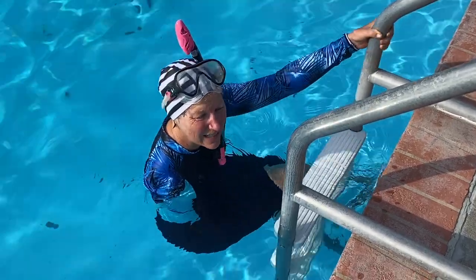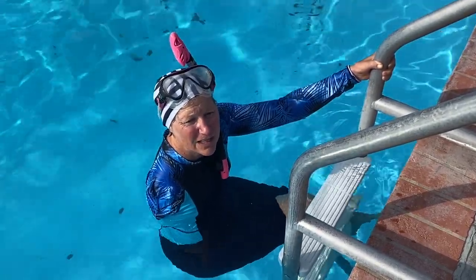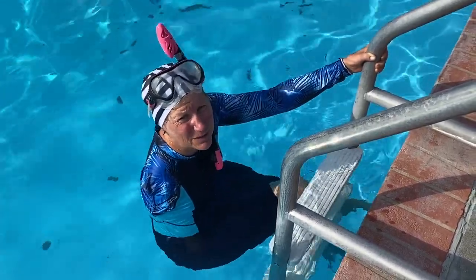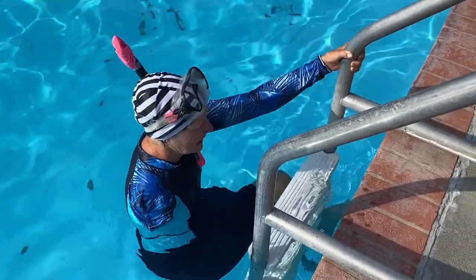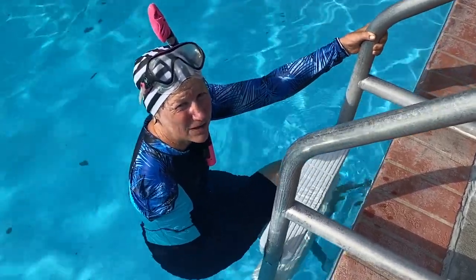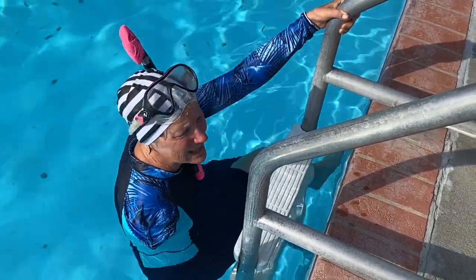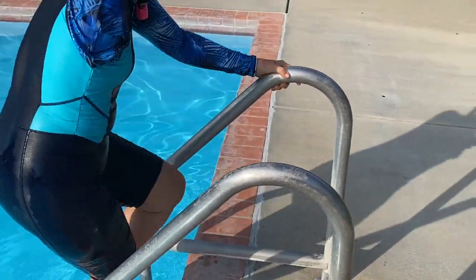I've learned that it's really important to use the ladder to get out of the pool. When I had two arms, I could hoist myself up by putting my hands on the deck and then just pushing up, but you can't do that with one arm. So I always use the ladder. I point my knees in the direction of my arm and pull myself up with my arm as well as using my legs to exit the pool. These are some of the tricks I've learned after five years of One-Arm University to navigate being in the water a little bit easier.